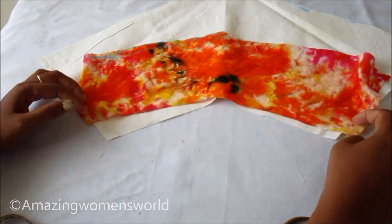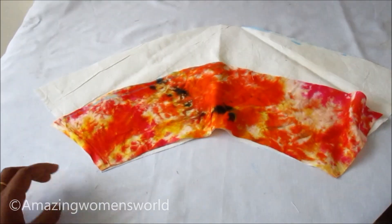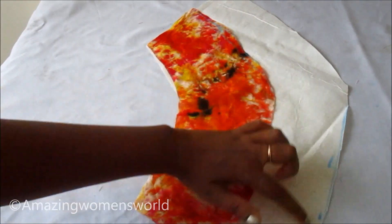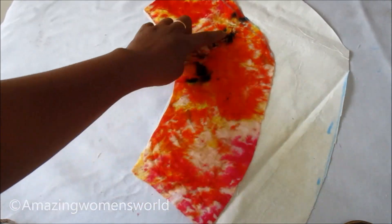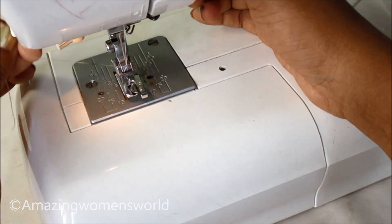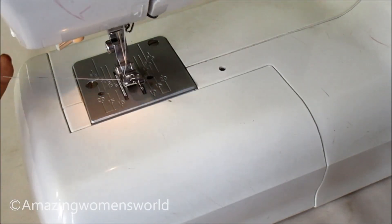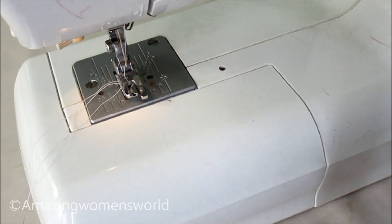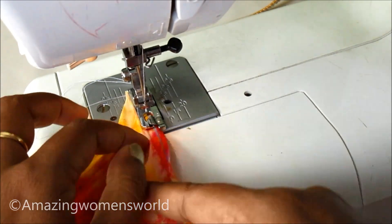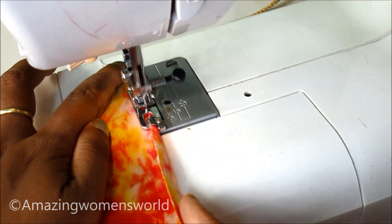Now we have to align and overlap them like this — second on first. Let's start with the stitching by concealing the raw edges. For concealing the curved raw edges I'd be using this rolled footer with the straight stitch. Insert the raw edges, feed them in like this, giving just a twist, and give the stitch.